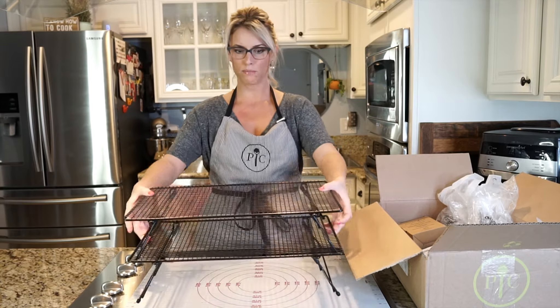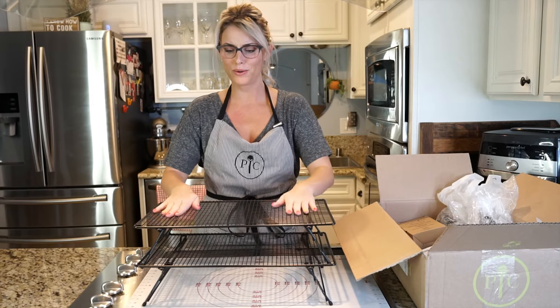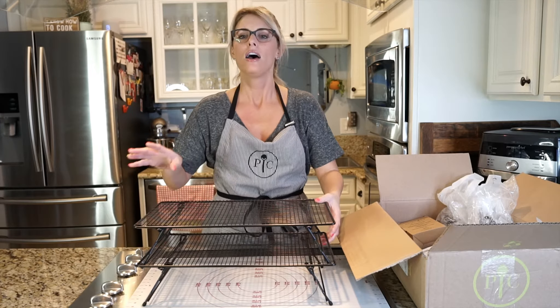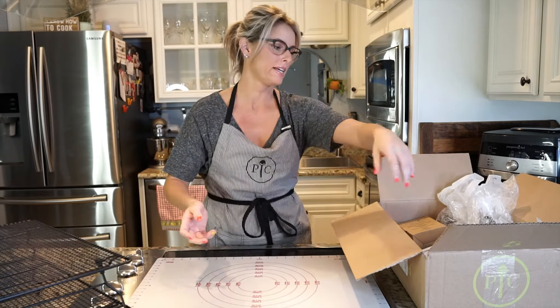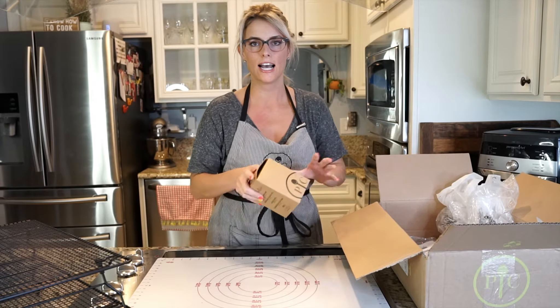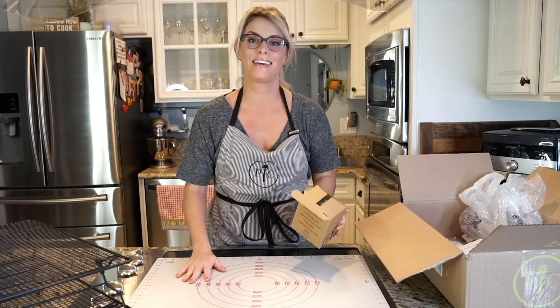There we go. That's beautiful. I've been waiting for these for so long. I'm so excited. COVID-19 has just made everyone want to cook just like me, and shipping has been taking a little bit longer than estimated. So I'm really excited to have these tools to make baking a lot easier.